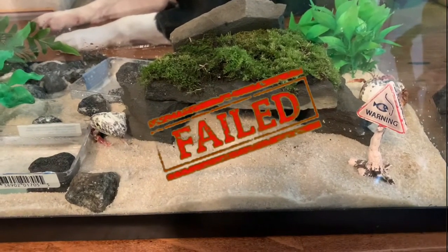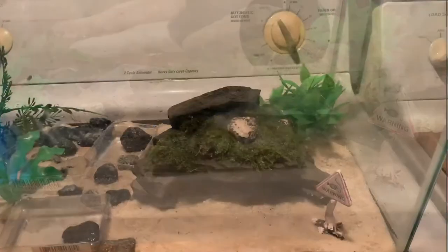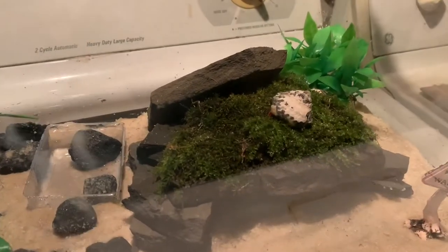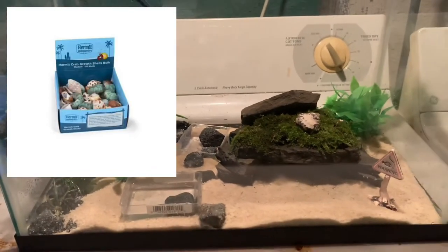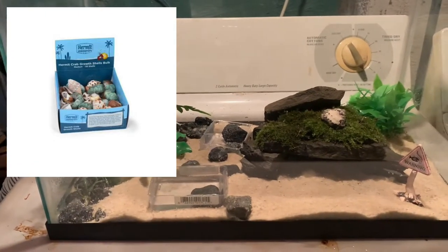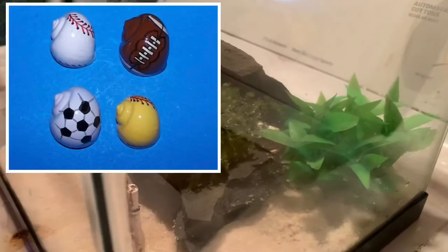So we got a problem here and I gotta fix it — I gotta go get more sand. Before I went to get the sand, I went online and ordered some hermit crab food and also some replacement shells to put in there. Here are the shells right here that I'm going to put in, but while I was looking at that I found something else that I find very disturbing.